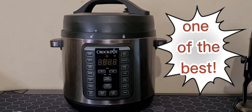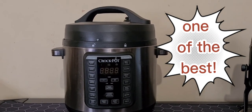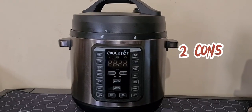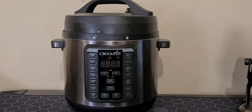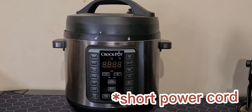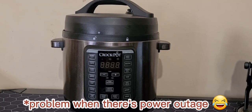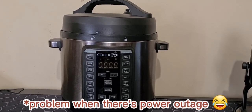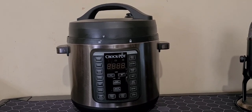The Crockpot Express Crock XL Multi Cooker is one of the best slow cookers to ensure amazing cooking. There are just two cons listed, which is very minimal: the power cord is short, and you might still need traditional cooking in case of a power outage.